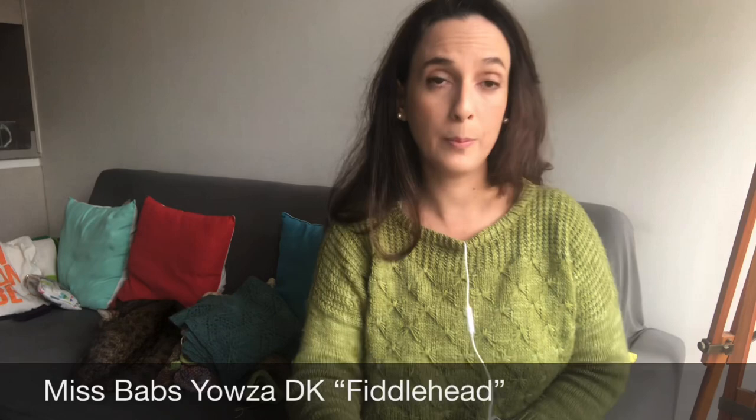So yeah, the first old finished object I wanted to talk to you about is this sweater. It's the Mariposa sweater. It's a pattern of mine that went live last year around March, I think. It's a DK weight sweater worked bottom up. I used Miss Babs Yalza DK for the sample in colorway Fiddlehead. And I love this sweater. I loved working on the sample and I loved designing it. It was a great challenge for me at the time. I learned a lot and I worked a lot to get it right with the test knitters and the tech editor, and I couldn't be happier with the result, if I'm being honest.